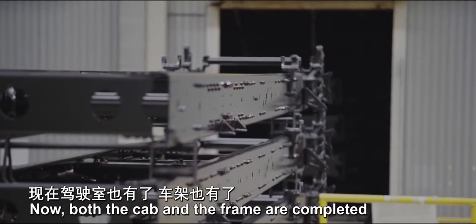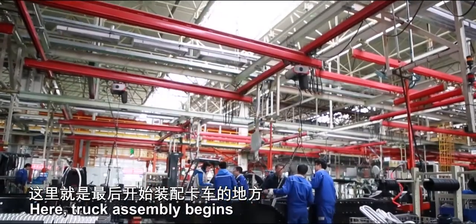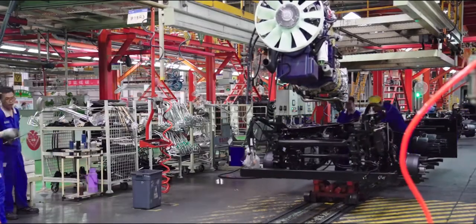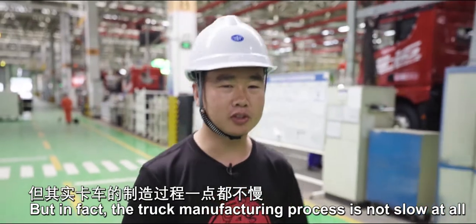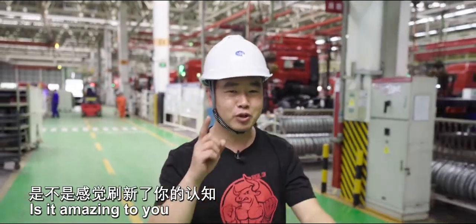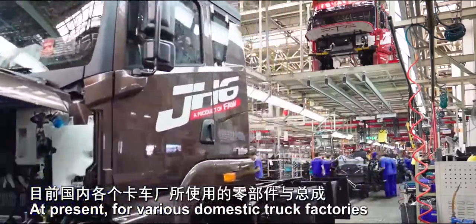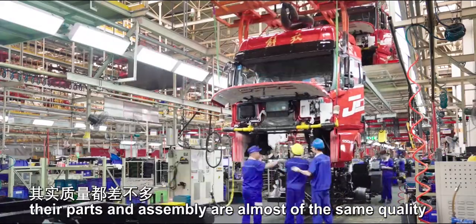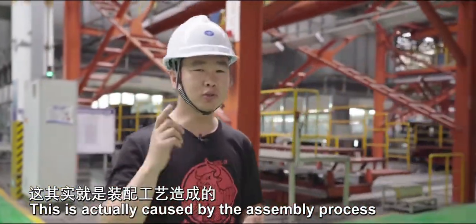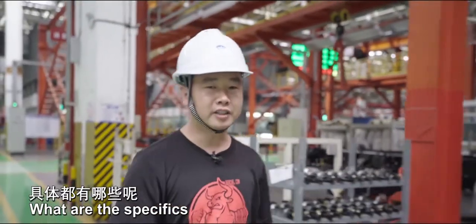Now both the cab and the frame are completed — can we complete the final assembly? Let's go and have a look. Truck assembly begins here. You might think that since the truck is such a behemoth, its assembly must be very slow, but in fact the truck manufacturing process is not slow at all. Here, every 270 seconds a brand new super heavy truck rolls off the production line. Only highly intelligent factories can achieve such extreme production speed. For various domestic truck factories, parts and assembly are almost the same quality, but assembled trucks sometimes vary greatly — this is caused by the assembly process. To ensure both production speed and quality, we rely on intelligent assembly and advanced assembly processes.